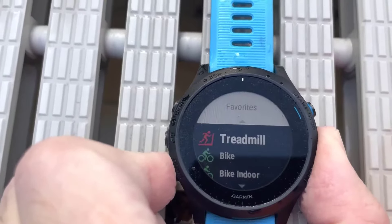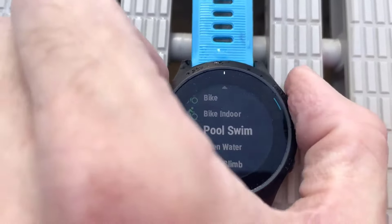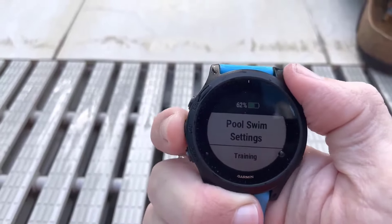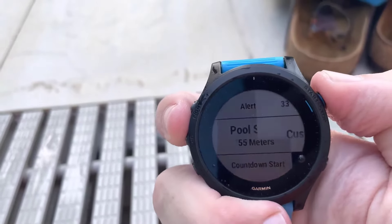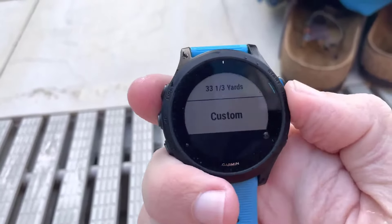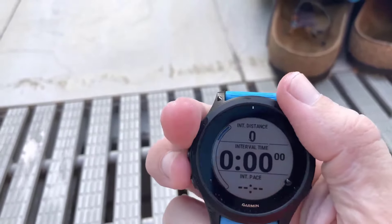First thing you do is figure out the length of your pool. Is it 25 meters, 50 meters, yards, or whatever it is? My pool is a weird 55 meters, so I've set that up in my Garmin. Go into Swim, go into Pool Swim Settings, scroll down to Pool Size, and choose the distance. Mine's 55 meters. Then add the data screen called Drill Log.